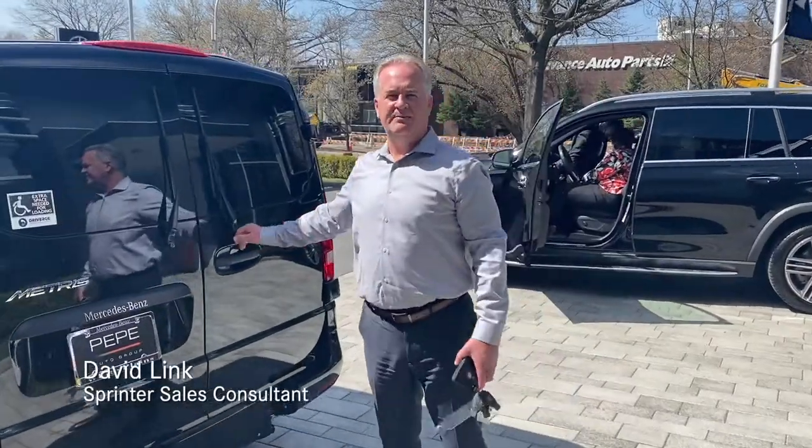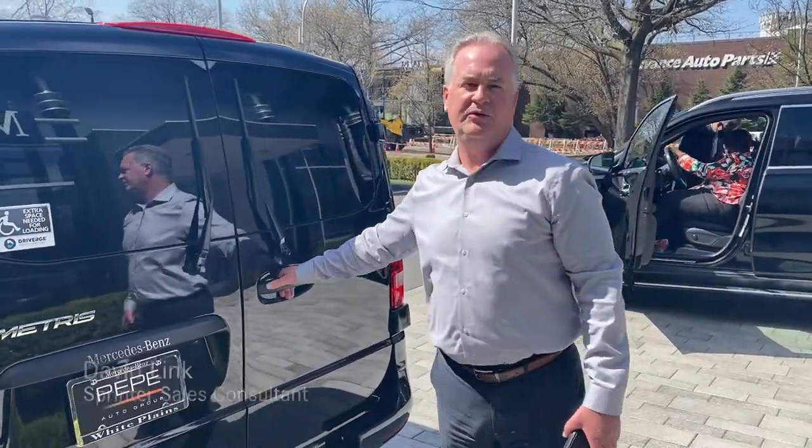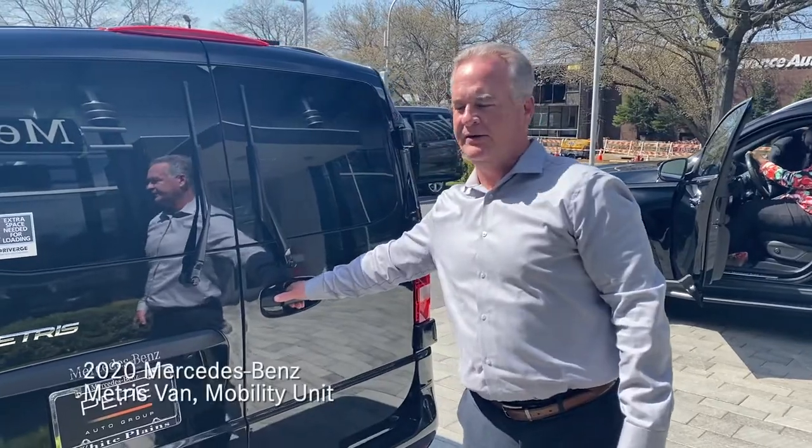Hi, my name is Dave Link. I work for Mercedes Benz of White Plains, and right here I have a 2020 Metris Mobility unit.